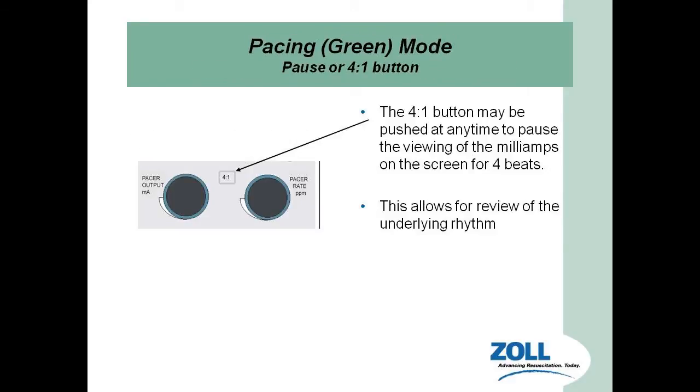One of the last things to cover is the 4-to-1 button. It pauses the display of the milliamps on the screen for four beats, so you get to see four true rhythm beats to determine the underlying rhythm — are they still in third-degree block, has pacing worked, or were they in bradycardia induced by hypokalemia? It's just a way to view the rhythm for four beats. The pacer is still working; it just doesn't show the pacer spikes on the ECG output.